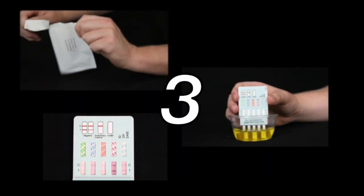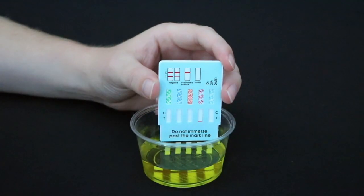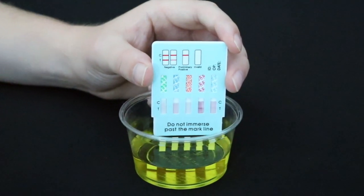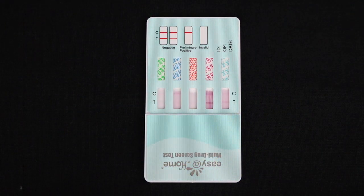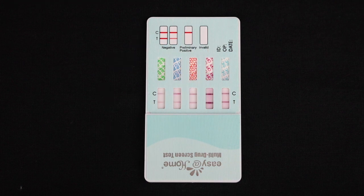Testing is very simple with only three steps. Pull the cap off and immerse the absorbent end in the sample for 10 full seconds. Make sure you don't immerse past the mark line indicated by the black line. Put the cap back on and lay flat on a clean, dry surface. Read results in five minutes and not after, as after five minutes the results may become invalid.